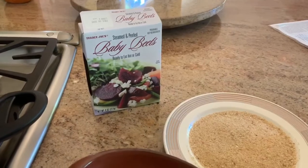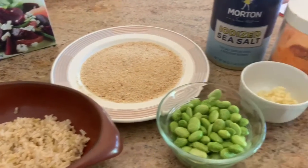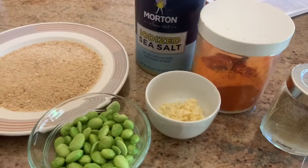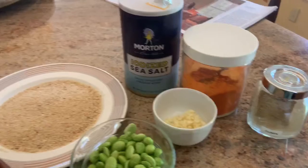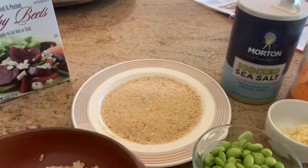A package of cooked baby beets, half a cup of brown rice, half a cup of cooked edamame, about a tablespoon of garlic, chili powder, ground cumin, salt, and breadcrumbs to roll and pan fry.